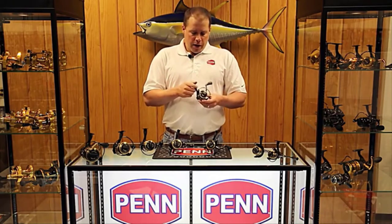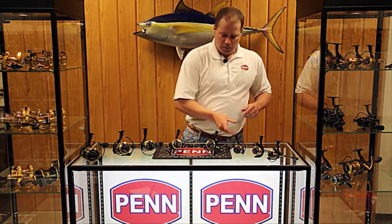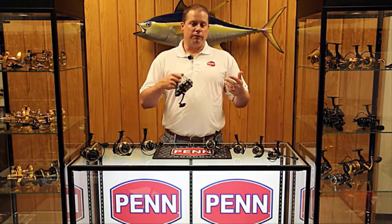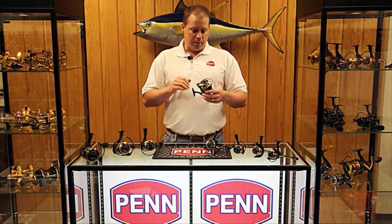Really lightweight, it balances out nicely on a 7-foot graphite rod. In addition to the new size, let's talk about the features that set this new Battle apart. We've added line capacity rings to the spool — something you've seen on all Penn reels for the past few years. It helps the angler understand how much line they have left, especially when fishing from a dead boat with a big fish — do you need to chase it, or can you stay? You have a better idea of your remaining line because of the line capacity rings.